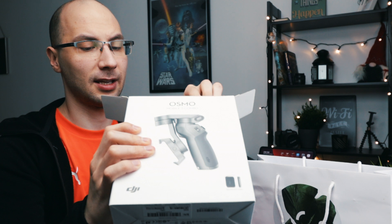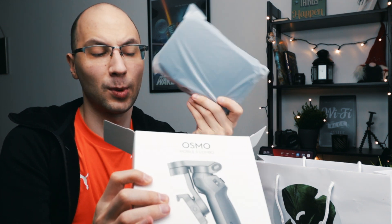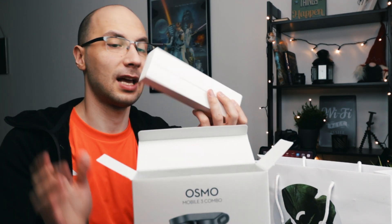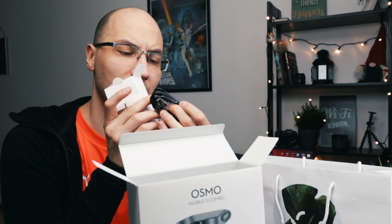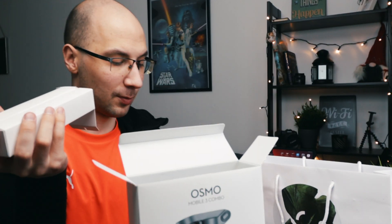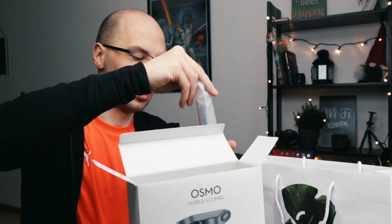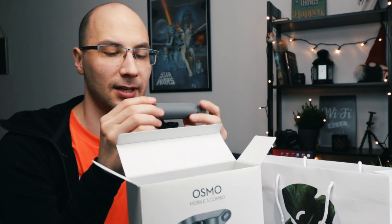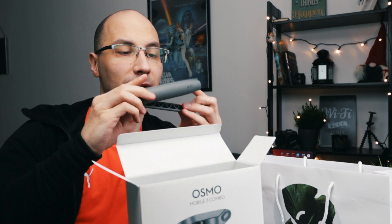Let's open and take a look at what's inside. First, there's a nice case that comes only with the combo — that's quite important to remember. Inside we also have a cable — USB-C to USB-A — so one cable is already included. There are small stickers which can protect your phone. And one more thing that comes only with the combo: a small tripod, the same type that goes with the Ronin-S and Ronin-SC.